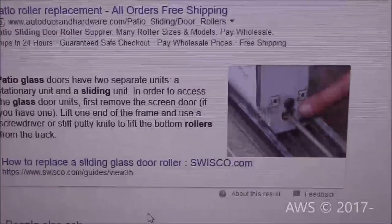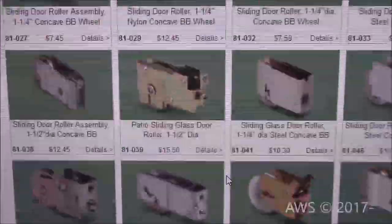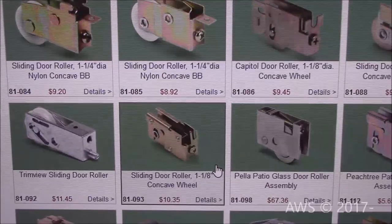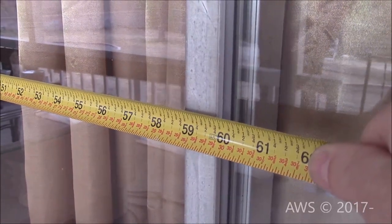To find my part, I first removed it from my door and then did a general internet search. I found a company at the top of the page and with part in hand proceeded to search the many different types until I found a visual match. The sliding portion of our door is 5 feet with a total length of 10 feet, larger than most.